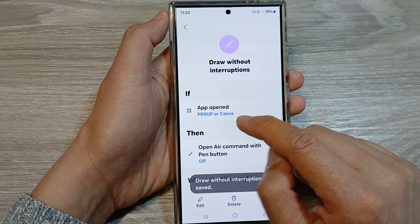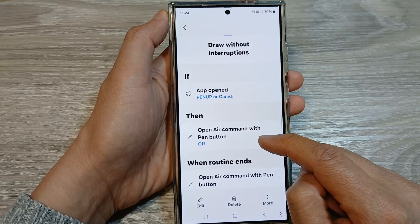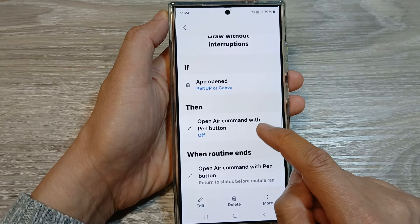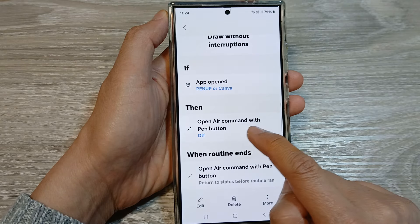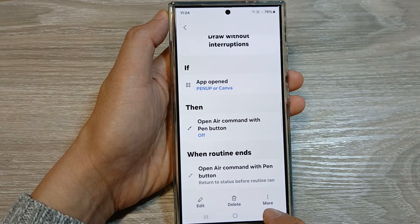So now that if Paint Up or Canva is being used, then your phone will perform the following actions. Open Air Command with Paint button is set to off. And then tap on the back key.